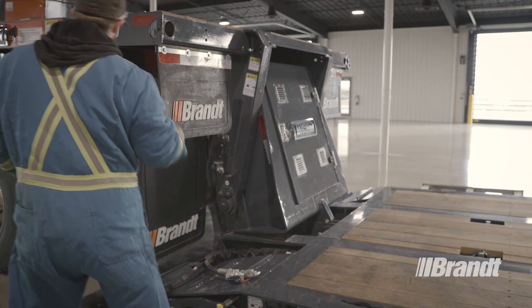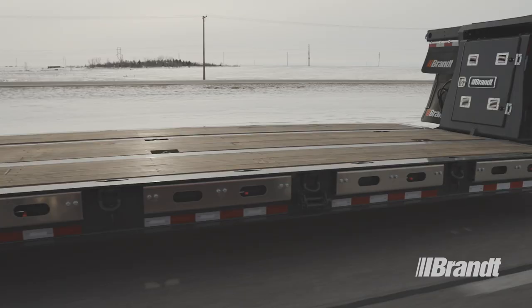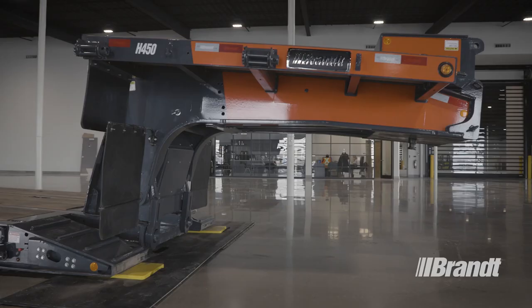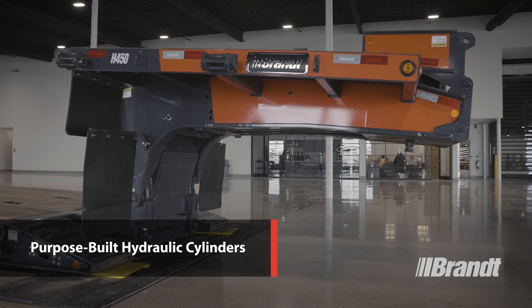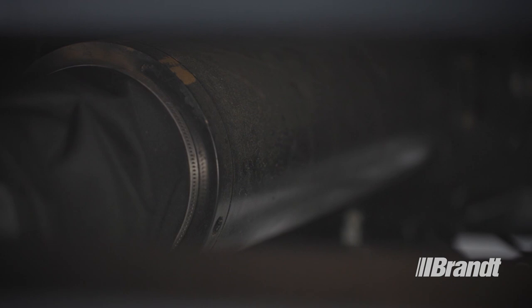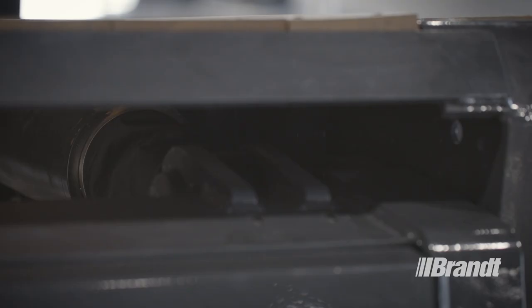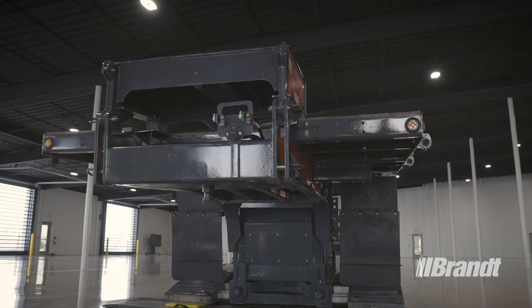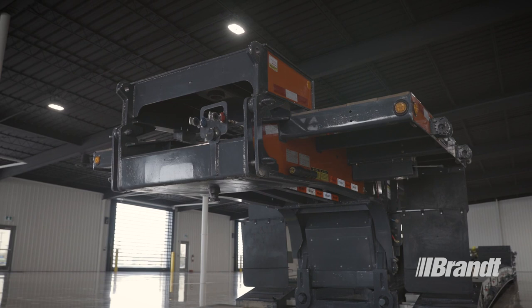The H450 features a customer-validated design and long-lasting components to reduce the overall cost of ownership. Brandt has decades of experience engineering and manufacturing heavy-duty hydraulic cylinders. That expertise has enabled us to purpose-build the hydraulic cylinders used in the H450 with protective sleeves to safeguard against pitting and corrosion. This delivers extra durability and longer component life, outlasting anything available on the market.